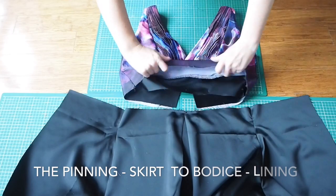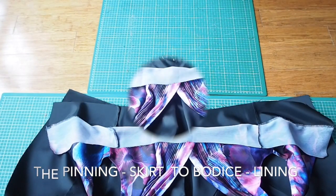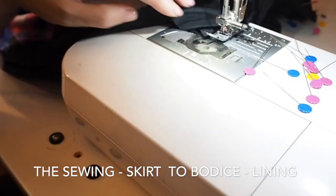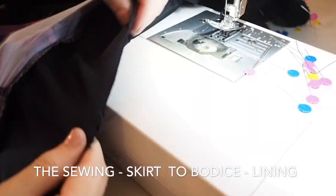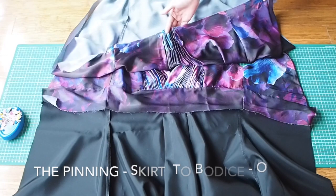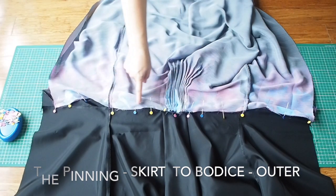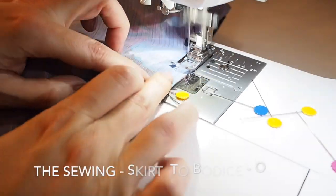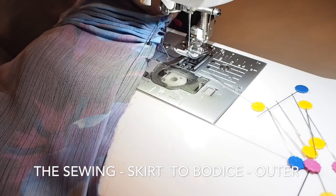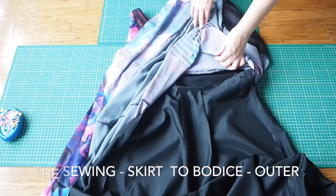Now I'm ready to attach the lining first of all to the bodice. I'm laying the bodice right sides together with the lining and pinning in place. Starting at the centre at my 1cm seam allowance, backstitching at the start and the end, then repeating on the other side. I finish off that seam edge and give it a nice press. Then exactly the same thing for the outer — laying my skirt over my waist, pinned in place, and stitching at my 1cm seam allowance. After finishing that edge and giving it a nice press, I now have something that looks like a dress.